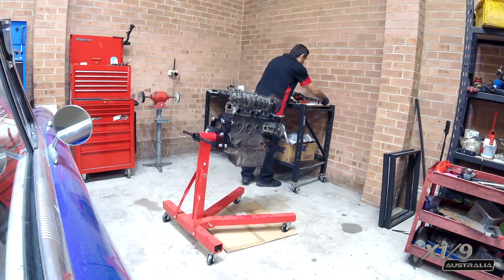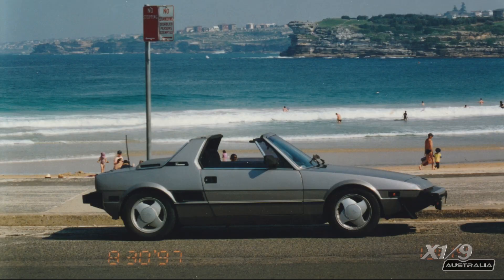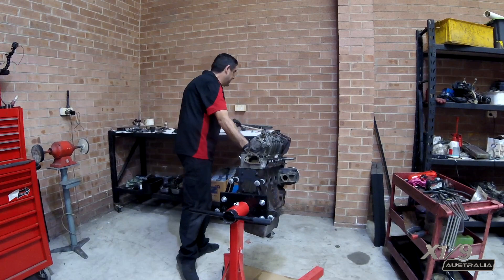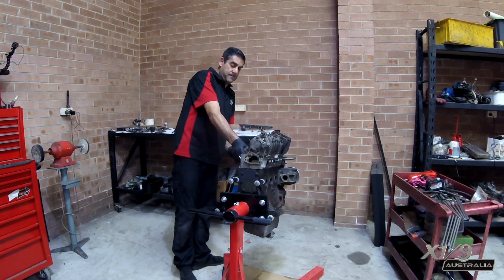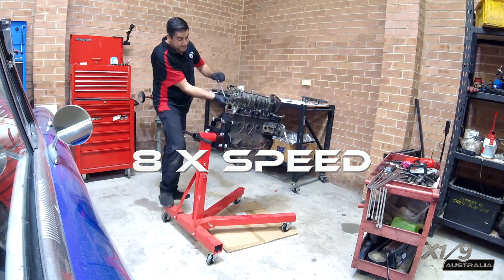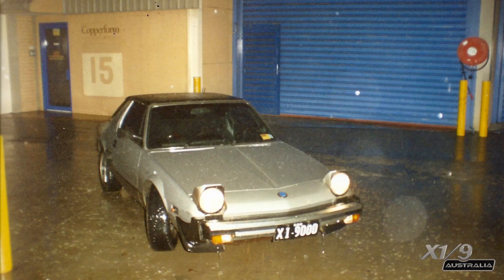This happens to be one of the oldest engines I own. It was first used in this Series 2 that I had in the mid-90s, pictured here at Bondi Beach. Soon after I bought this Series 2, it started puffing out white smoke and the valve stem seals needed to be replaced.